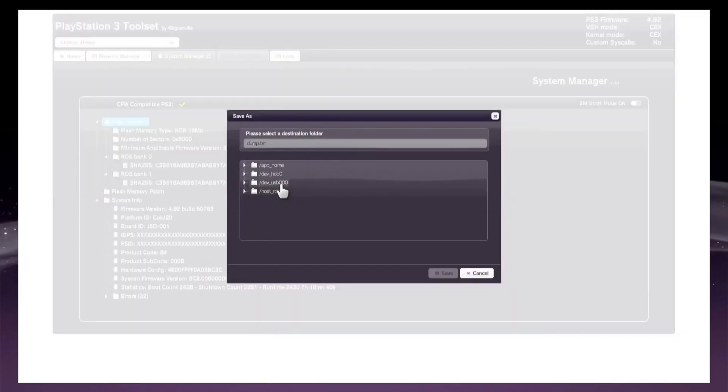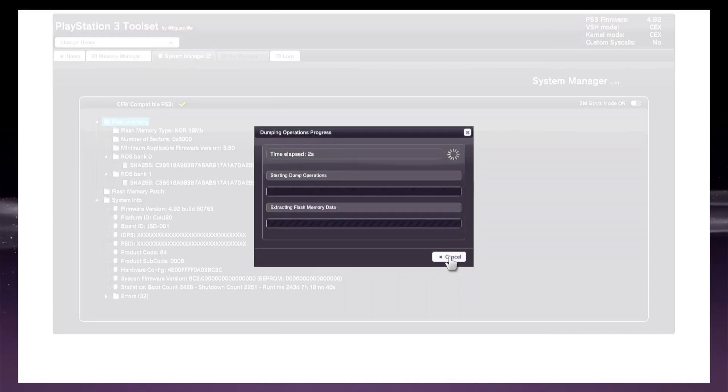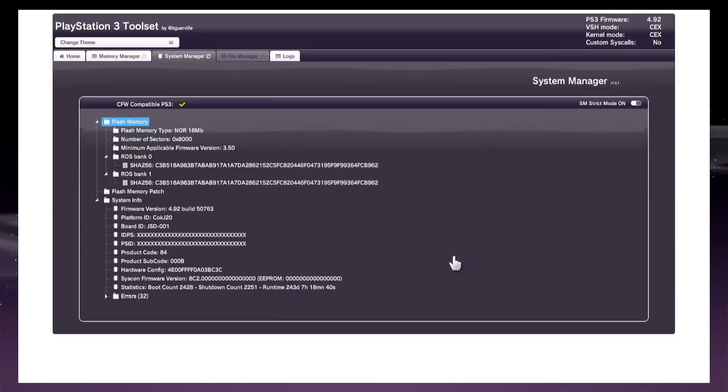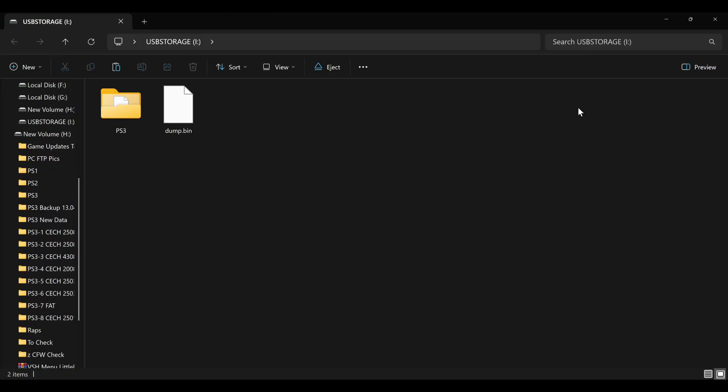Choose the path where you want to save the dump. Click back onto the PC to check the NOR Flash backup. Connect your USB flash drive into the PC and copy the dump bin file from USB to the desktop.